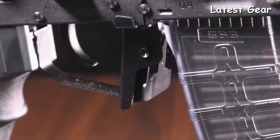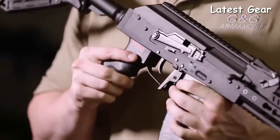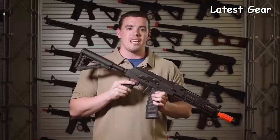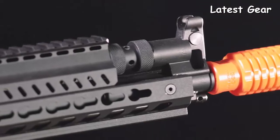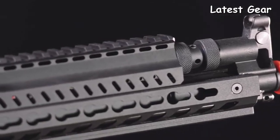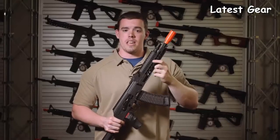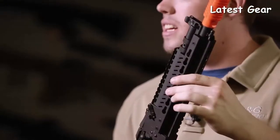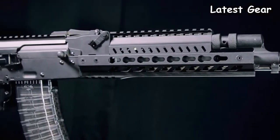Coming down to the trigger guard, it's been bowed out for easy use with gloves, and the magazine releases have been extended to both sides to make it ambidextrous. The front end of the RK74 series is what makes these rifles truly unique in the airsoft world of AKs. The KeyMod rail on the front offers KeyMod slots in both the 3 and 9 o'clock positions, while a single 1913 Picatinny style rail sits on the top.